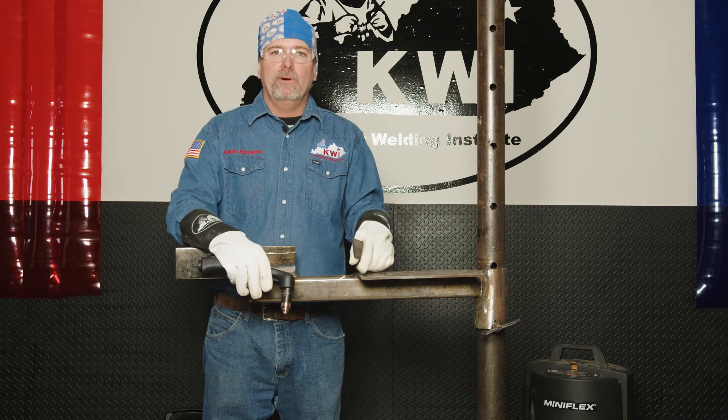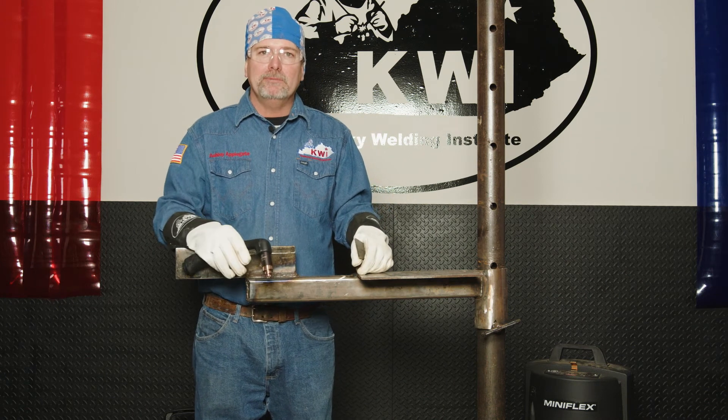Hello, this is Ashley Applegate and welcome to part four of our plasma cutting series. In this part, we're going to talk about how to cut and bevel and make some holes in your metal.